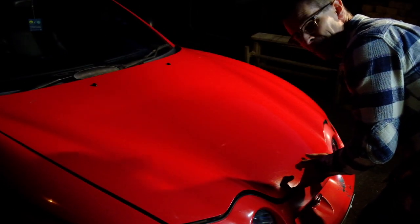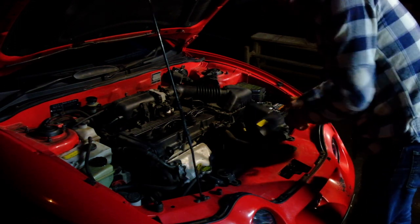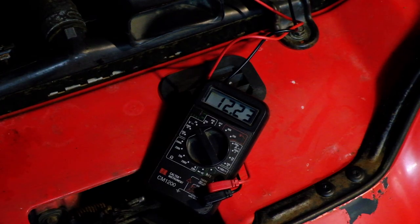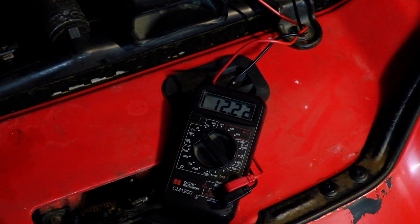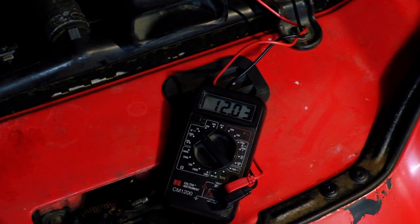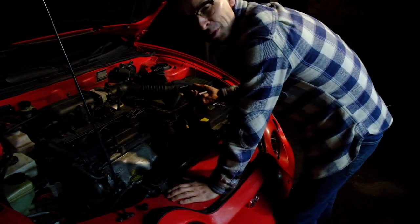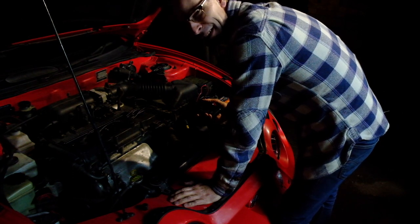A thought just occurred to me regarding the battery light — I haven't actually checked the alternator by checking the voltage on the battery while it's running. It's reading 12.54... 12.23. Let's try it with the lights on. I don't think the alternator is working properly. After the rev test again — I'm sure the neighbours are loving me — it was rising up to 12.4, 12.5, so it is generating some power. It's got a bad earth somewhere in there.